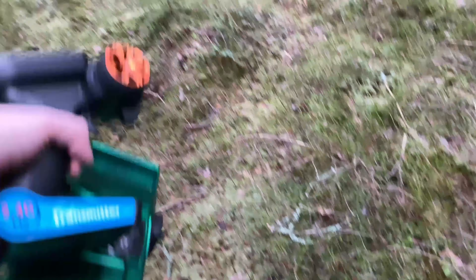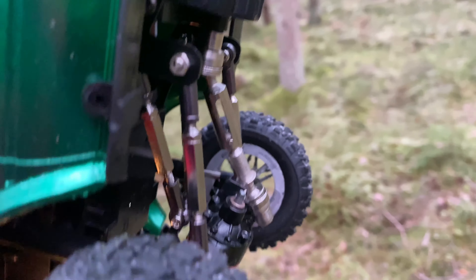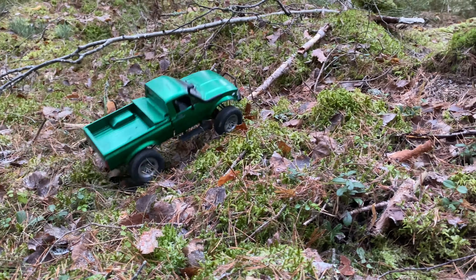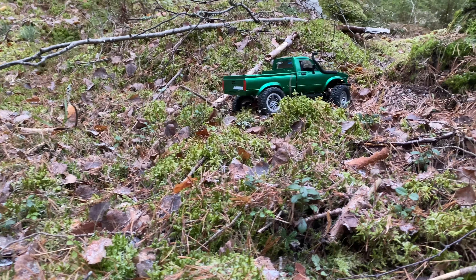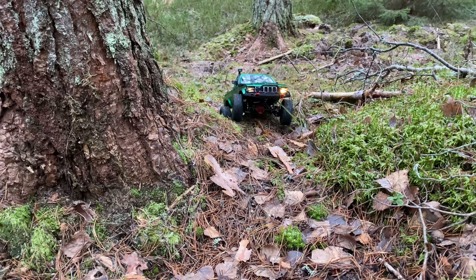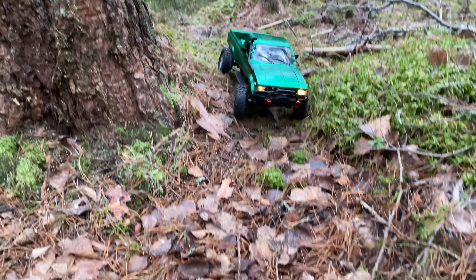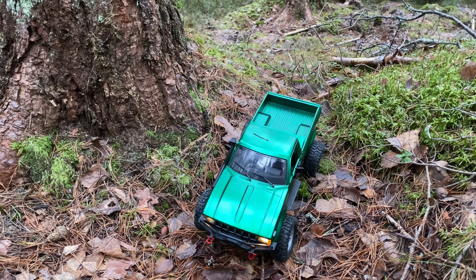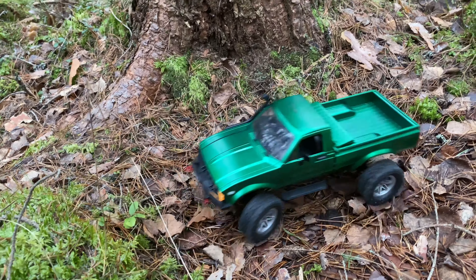A grub screw came loose again. I really need to buy some Loctite.